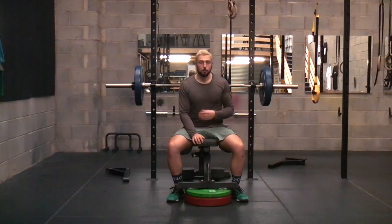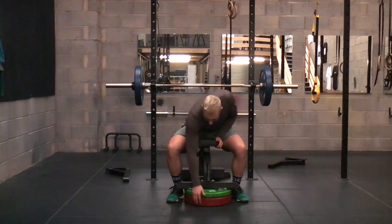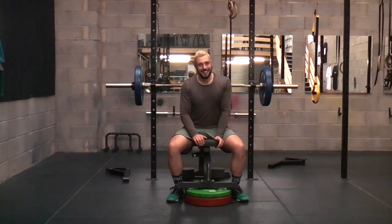Movement mechanics are the same, so we're going to be moving the exact same way as we would be using a regular bench press, but obviously we're going to be in that decline position. As you can see, we've not got a decline bench at our gym, so just using some plates to kind of set that up.